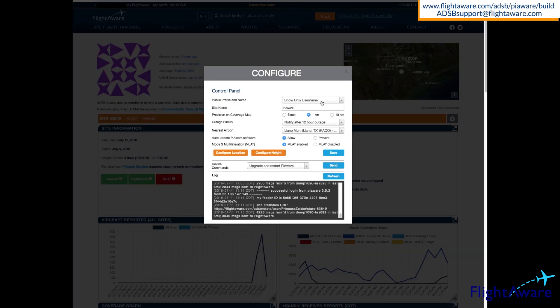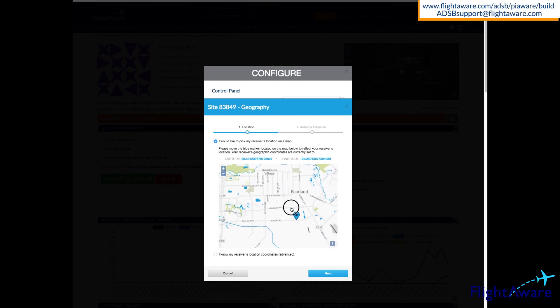There are several other settings you can configure, like a name for the site, whether your full name or user name is displayed, and how precise your location is shown to other users. You can find your exact coordinates on a map, or drag the icon on the map to your location like I did.